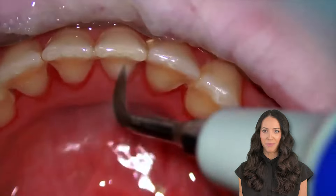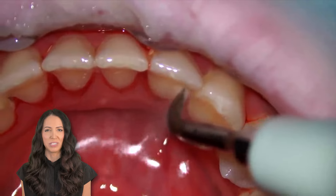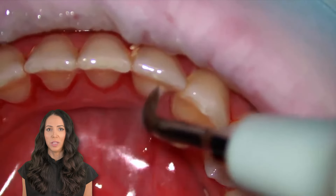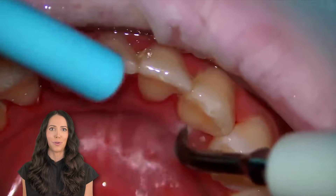A lot of patients usually ask me — it's a good question — do you have to use the regular scalers, the scrapers, after? And the answer is generally yes. For the most thorough cleaning, the clinician will use both this ultrasonic scaler and the regular hand instruments, scalers, scrapers.